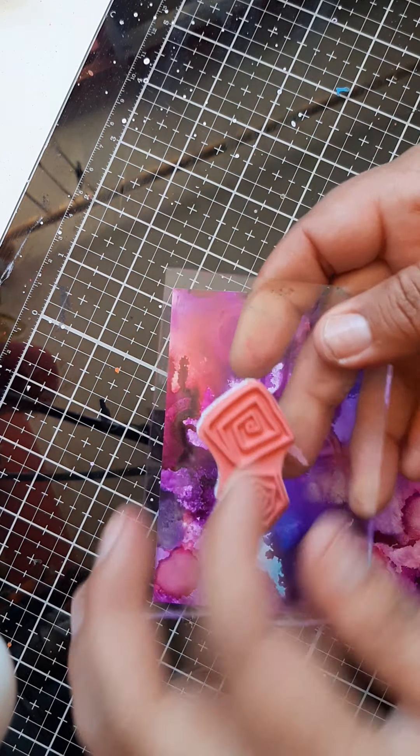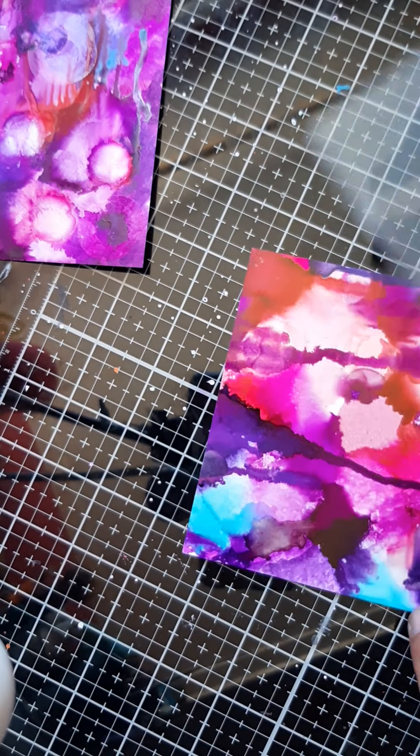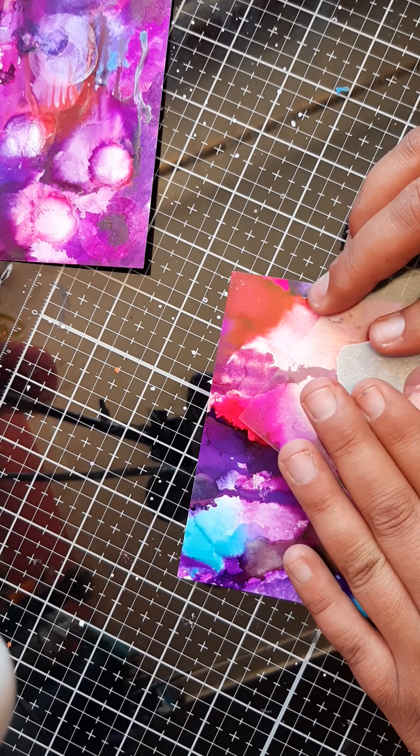Let me see if I can find a flower somewhere. With the acrylic block — this is a dilution stamp. Let me see if I get another one. I have one with flowers and one with circles.